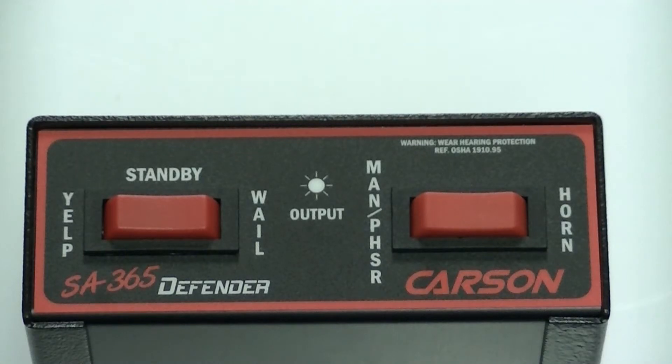The Carson SA-365 Defender Siren. This is what we're going to take a look at today — just want to give you a close-up view of the face of the siren. And this is it.